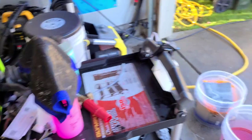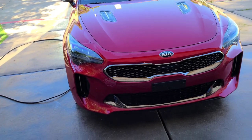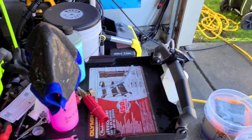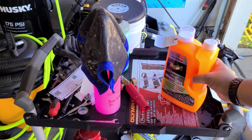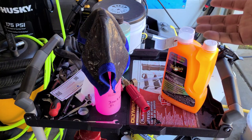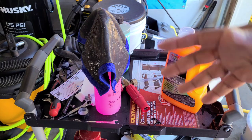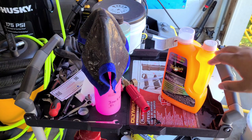I just bought this car yesterday — it's a 2019 Kia Stinger GT2. I also used iron remover: I used Iron X and a clay towel right here to decontaminate it. You don't have to do this before you use this product. I just did it because I'm going to be ceramic coating this car eventually, but I don't have the time in the near future. So I wanted to get a head start, decontaminate it, and put something on it to protect it.